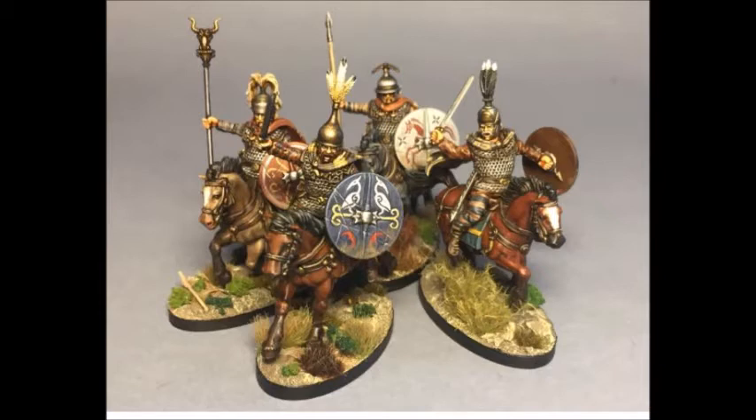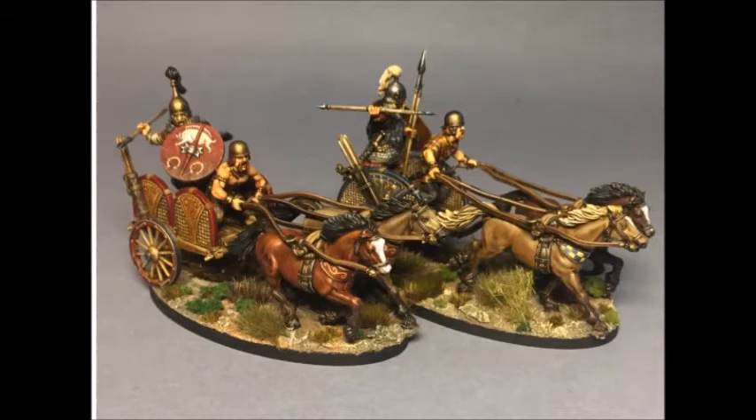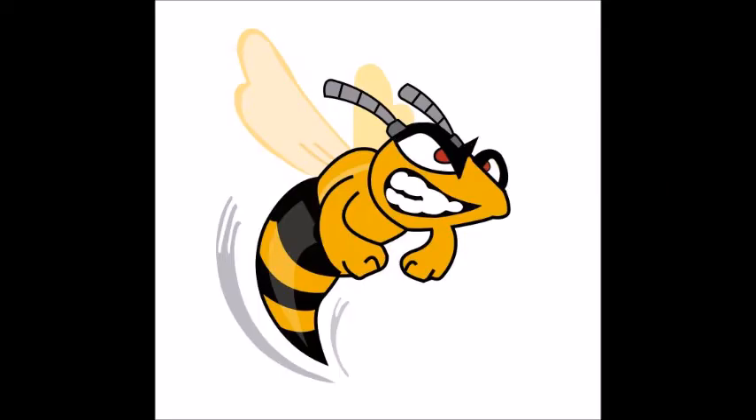I'm painting another eight more foot warriors and I'll need some mounted warriors or half-guard figures, and a couple of chariots as well. Once those are completed, I think I'm done with the Gauls. Overall, the basing — I wish I'd done it in a sandy colour for contrast with the green tufts. The contrast paints are good but I'm inclined to use them alongside a mixture of old school techniques.